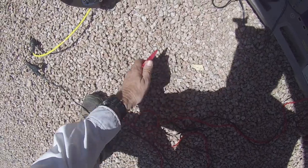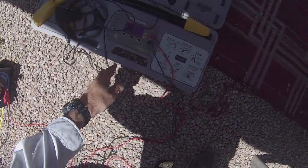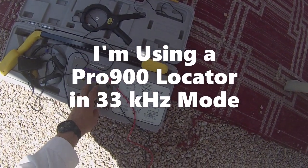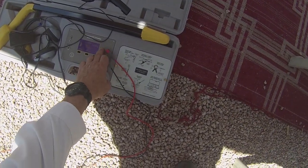Our basic idea is to use it like a locator. I'm going to connect red to red and black to the ground stake. This is my locator — it's turned on. I'm turning it on to direct high frequency, and let's stick it on level 2 just for good measure.